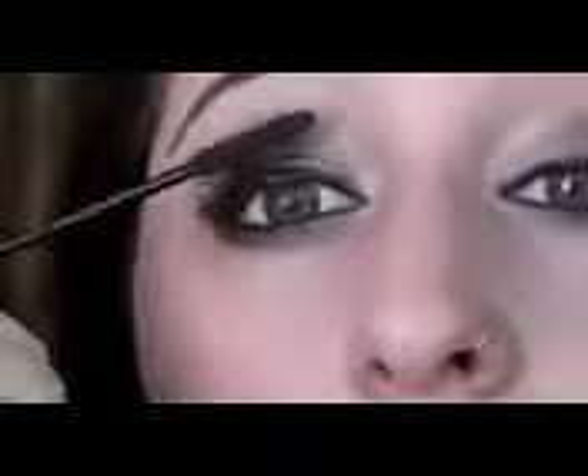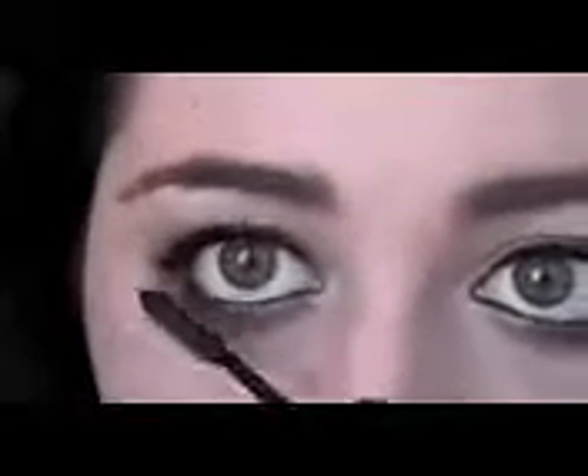Now we're just going to put some mascara on, and we'll be all done. This is Maybelline's Define-a-Lash — I think this is just in Very Black. I'm going to wait for the eyeliner to dry a little bit, because it does stay wet for a little while. And we're just going to put a lot of mascara on. If you really just wiggle it on in there, you get a nice good coat. We're also going to put it on the bottom. I'm going to let this dry for a couple seconds, then put our second coat on, and we'll be done.